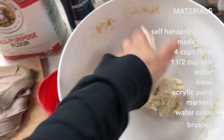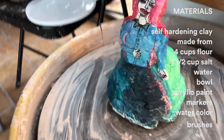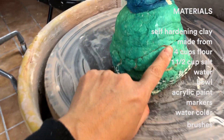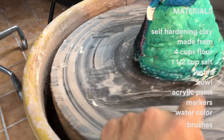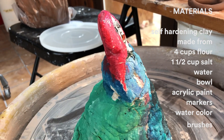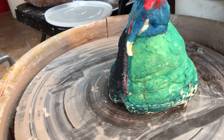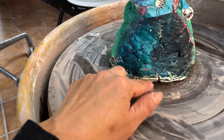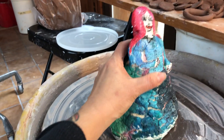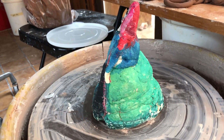I made this sculpture and then I waited a day and a half. She's still a little bit squishy — she sank a little bit. But I painted her with acrylic marker and watercolor. I should have waited for her to dry a little bit more because she's still a little bit wet. So maybe wait two days for your piece to dry before painting it, and then you should be good to go.